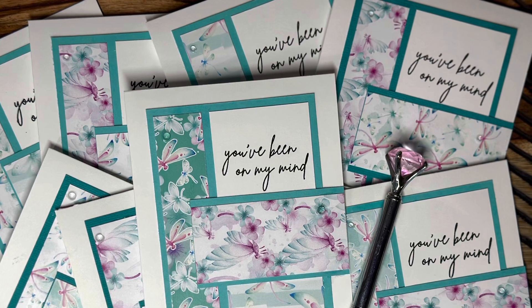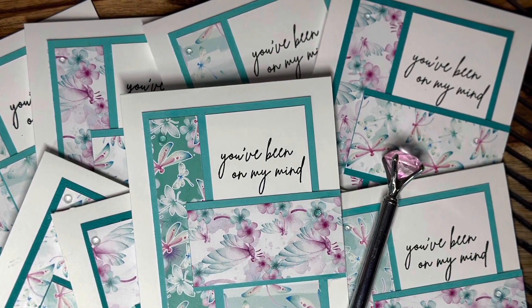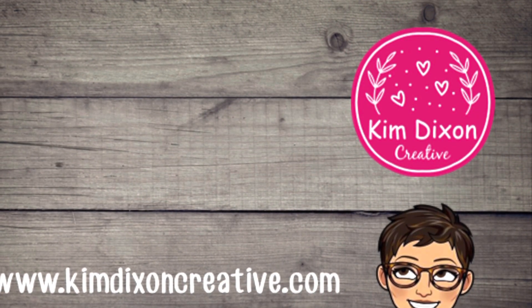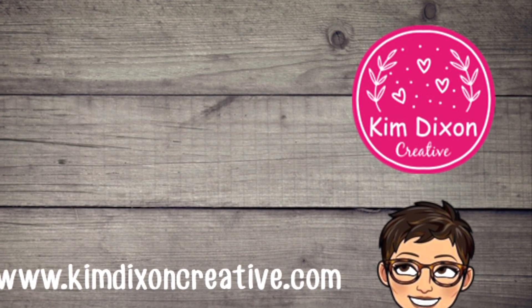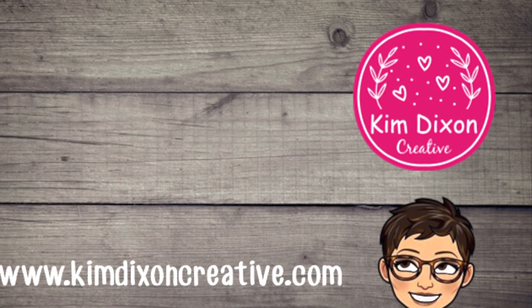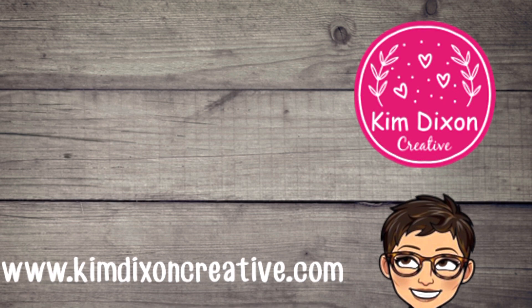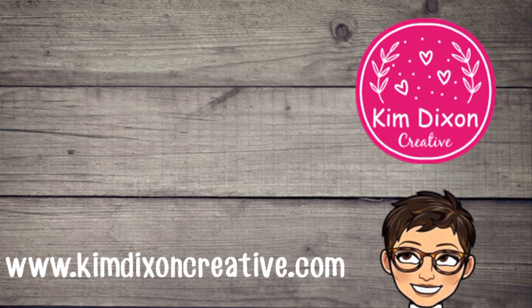I also want you to remember that I love you and I'm so glad that you stopped by. I can't wait to see you again in the next video. If you're not already a subscriber to my channel, I would be so honored if you would subscribe and hit the little bell icon so you can be notified every time I upload a new video. Until then, here are a couple of my videos from the past that might inspire you. Thanks again, bye!